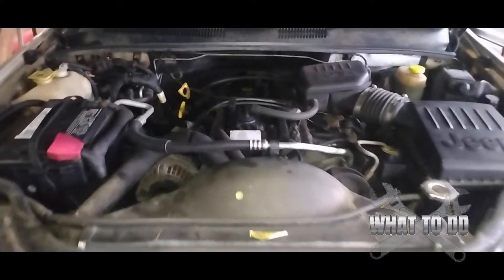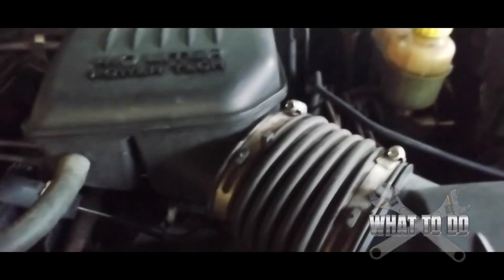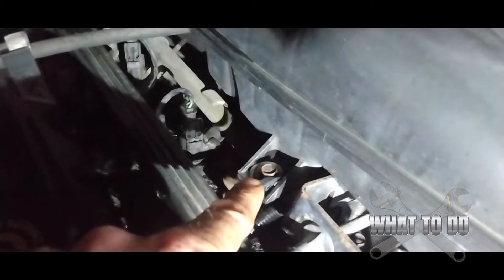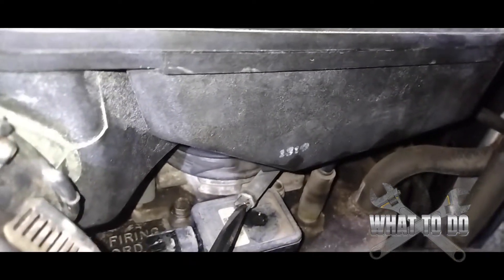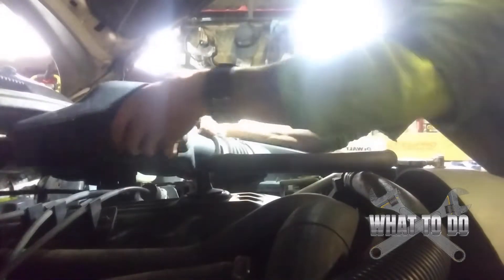Here's our motor and we're going to start right over here at the air cleaner housing. There's an 8mm right here, a 10mm right here, and underneath you're going to have another 8mm on the clamp. Use a flat head on this one — it's a little hard to get a power tool or even a ratchet drive in there. There's a hose in the front; put a screwdriver behind that and tilt it to loosen it up, and that should pull right off. Now you should be able to lift up and slide it right out.